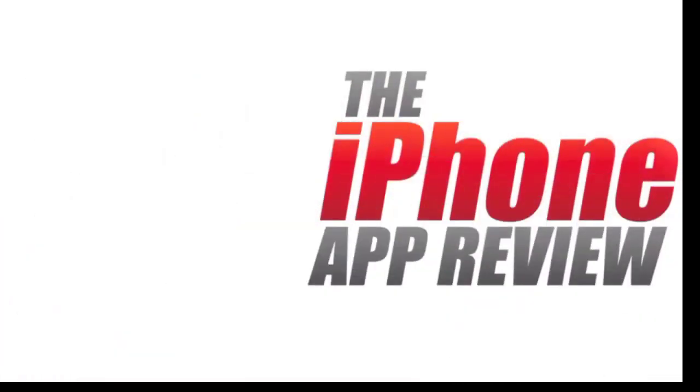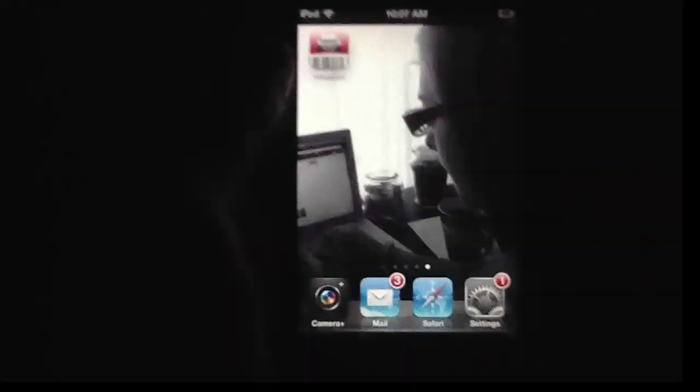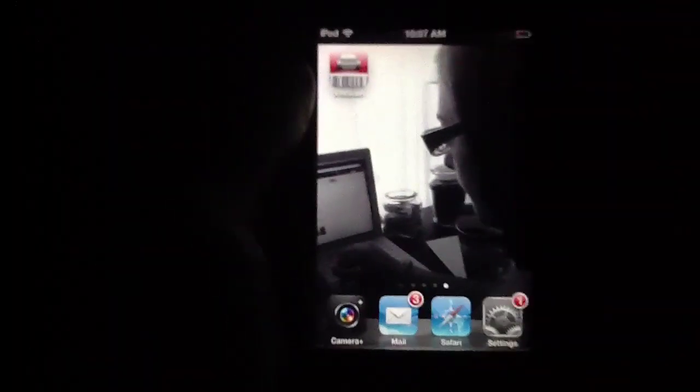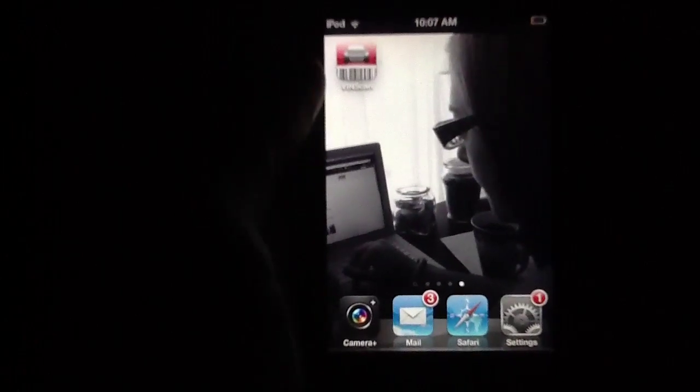This video AppReview is brought to you by theiphoneappreview.com. What's up, everybody? This is Luke Patrick with theiphoneappreview.com. We're still in yet another video review today, this time taking a look at an application called Vinscan Barcode Scanner.